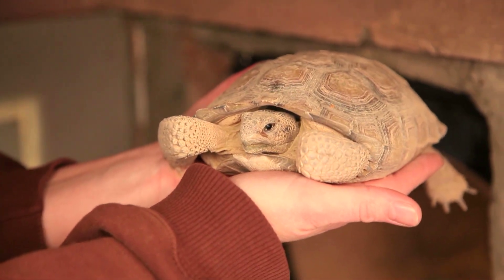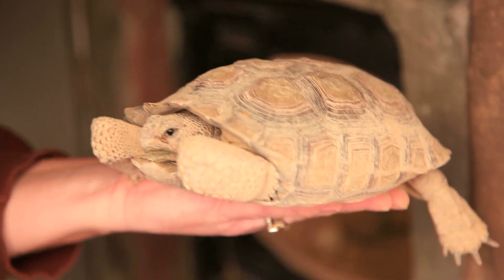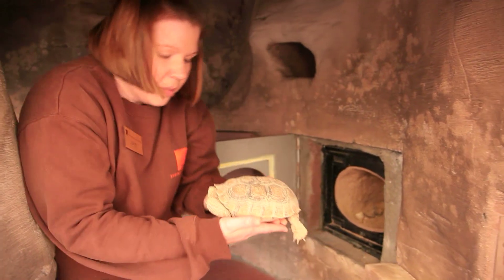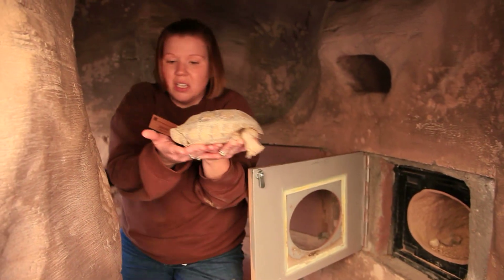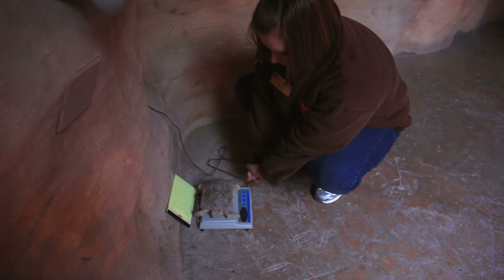He's a little bit awake — we woke him up a little bit — but that's okay. We're going to take his weight really quickly and make sure that he's not losing too much. During the winter they can lose a certain amount, but once it gets to be too much, that can be dangerous for them. He is over 1,000 grams, so that's really good — that's definitely not too much of a weight loss for him.